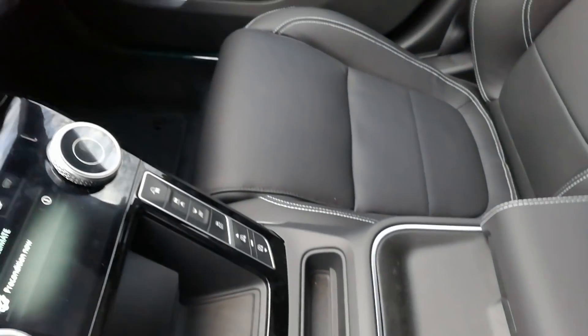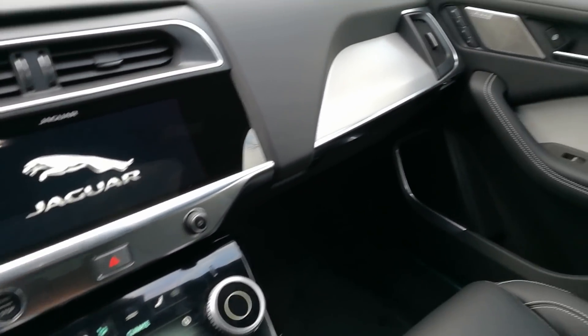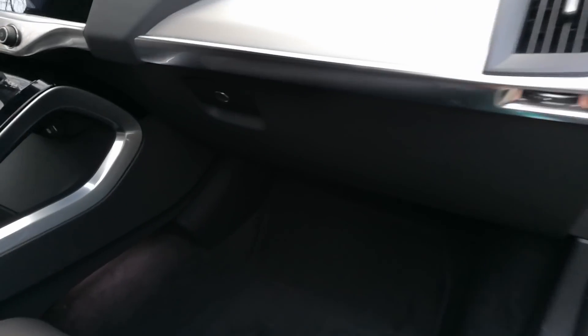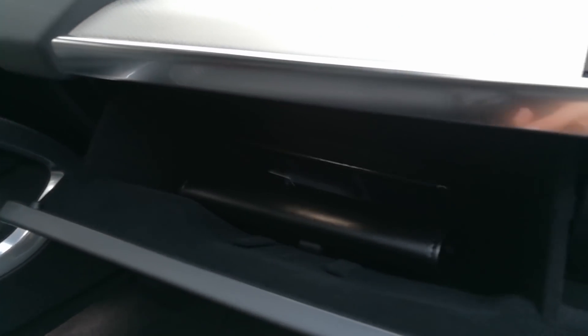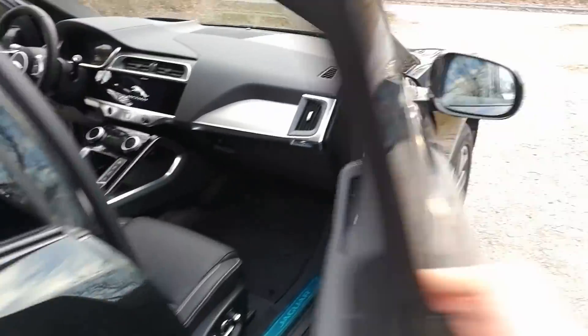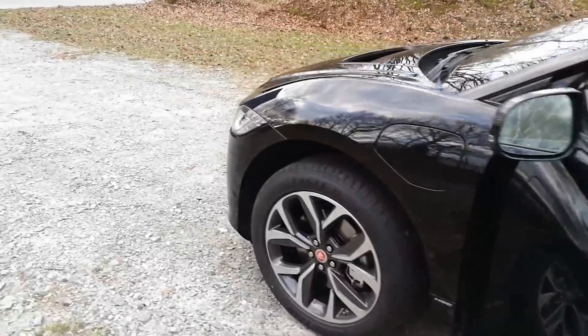Up here is another vent. You can see the memory seat function and door locking controls. Let's look at the glove box — it's very small with a tiny little light, but that's okay. Those front seats are also adjustable with memory. And if you want to get into the frunk, there's a button that unlocks it.